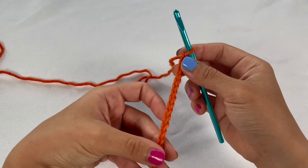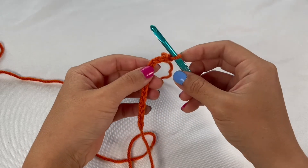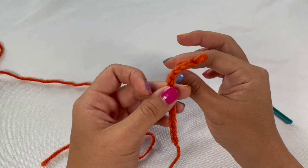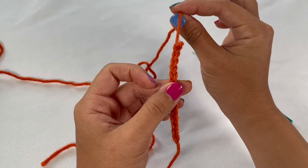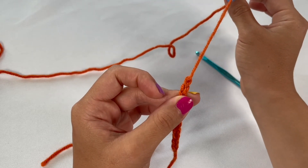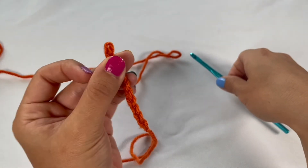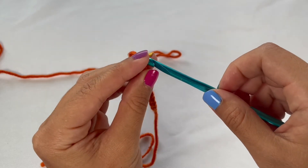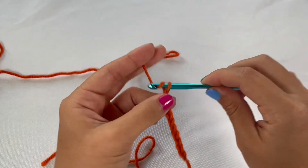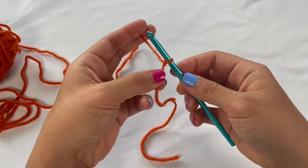If you get to a point where you have a bunch of chains but looking back you see a few you're not happy with, all you need to do is take your crochet hook out of the loop and pull on the working side of the yarn. That's going to release those chains and you can go back to the one you want to redo. From there you'll see a small loop — just stick your crochet hook into that loop and redo from there.